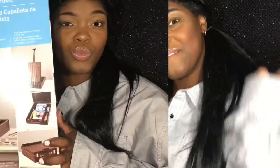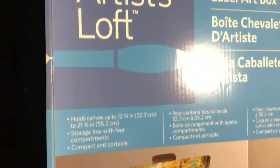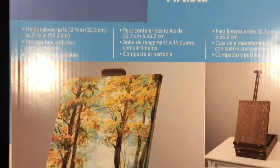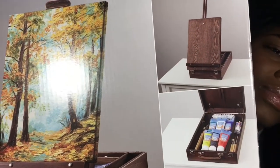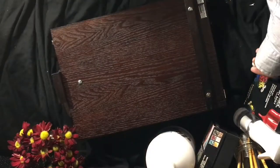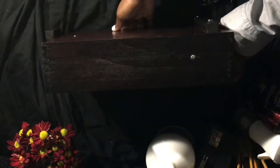Hello lovers! Today I wanted to do a video on the Artist Loft Easel Art Box. I picked this up today at Michael's and figured I'd go ahead and do an unboxing, because I really didn't see any videos online for it. So here we are — this is the Easel Art Box created by Artist Loft.